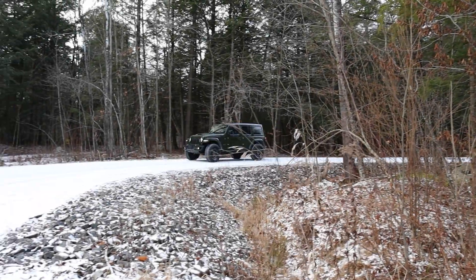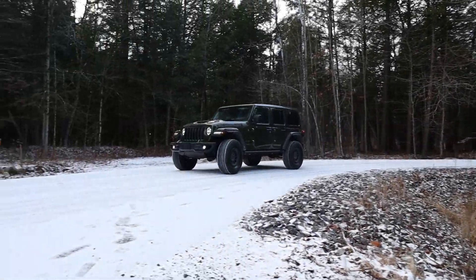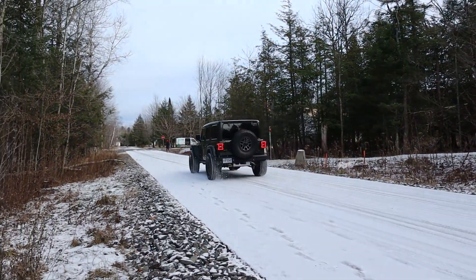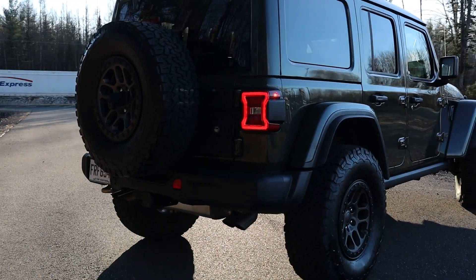I completely understand Jeep fans love the Rubicon, but for daily driving and higher-speed handling and fun, I think a setup like the Mojave or maybe the Bronco Raptor would be better. On the towing side, having a more powerful engine doesn't mean you can tow more — it's still rated at 3,500 pounds.